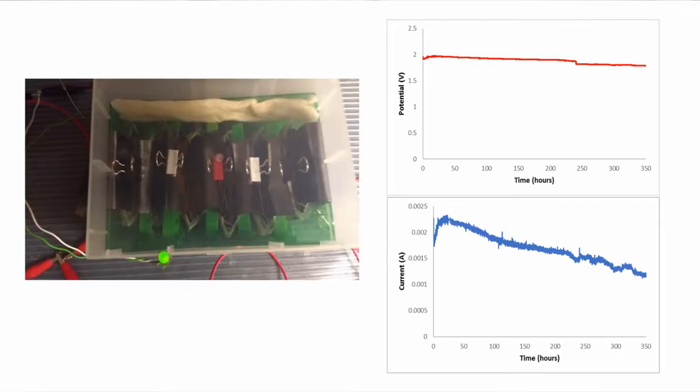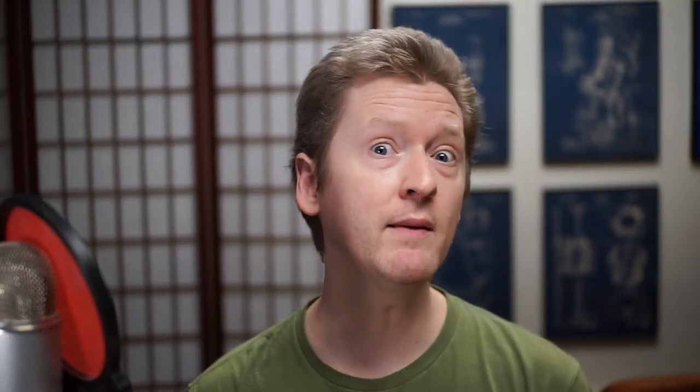Right now, the big struggle is to overcome the slow discharge. The cell just doesn't want to liberate its energy quickly. We thought maybe going to a larger cell with a larger membrane would help solve that, but it turns out it didn't scale up a whole lot in terms of its ability to discharge its energy quickly. Everything kind of scaled up at the same rate.